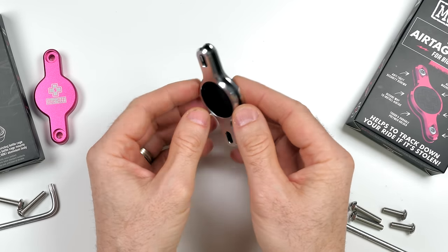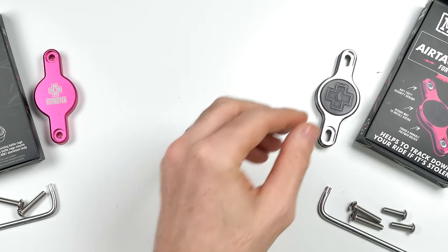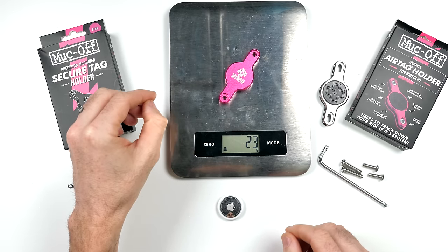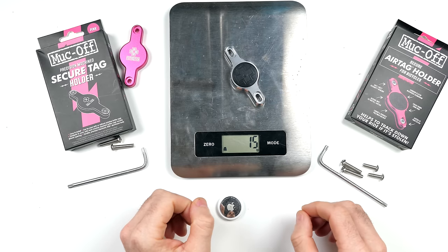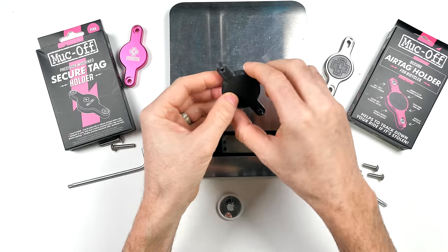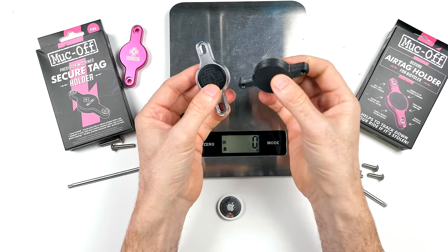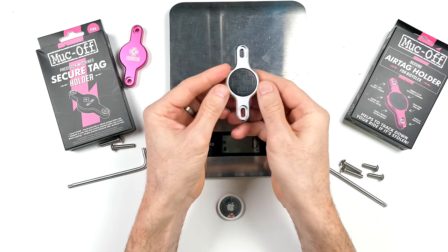A closer look reveals a very different build than the previous model, and a lot lighter too. On the weight scale: the previous version comes in at 23 grams, the updated version at 15 grams. For reference, a 3D printed AirTag holder comes in at 10 grams — so only a few grams difference between a very lightweight 3D printed holder and the newer updated Muckoff AirTag holder.